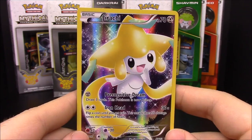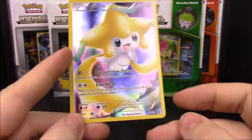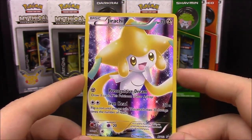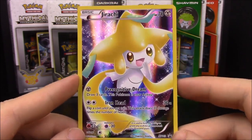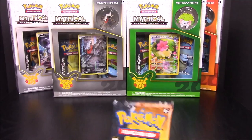Then of course we have the Jirachi card. It is a Steel type, which is kind of weird for Jirachi, but it has the moves Precognitive Dream and Iron Head. It is a promo card, which looks really awesome.